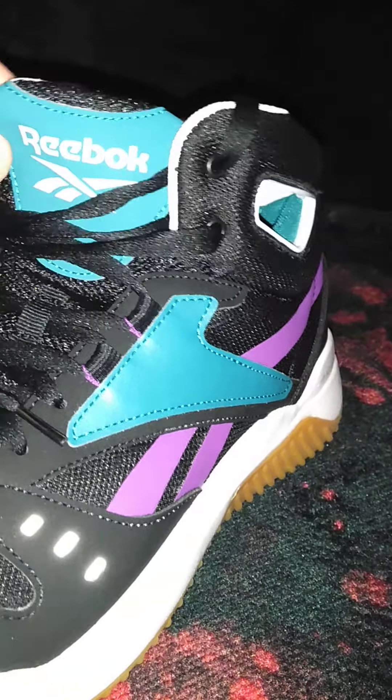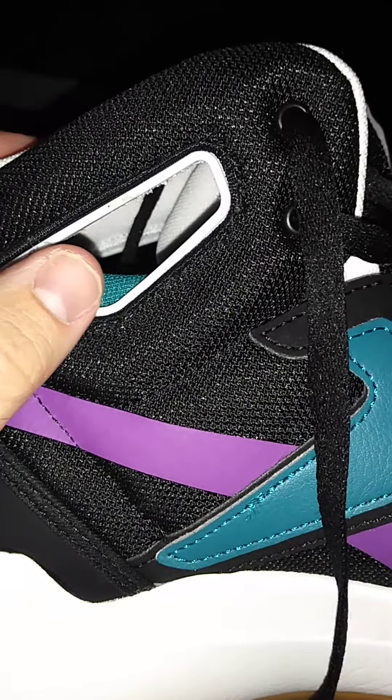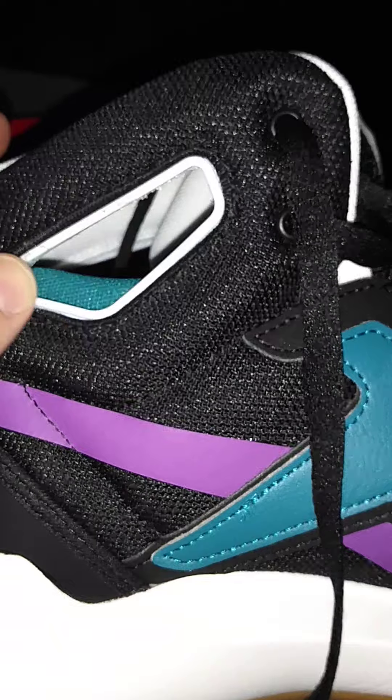I'm going to do a shoe review on the Reebok BBOS Mid Basketball Shoe. This is the box — I'm not going to waste a lot of time on the box here. It says Fuel Foam and then Reebok on the box.